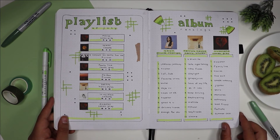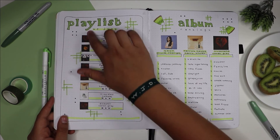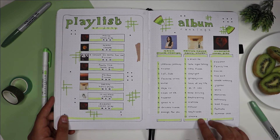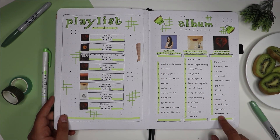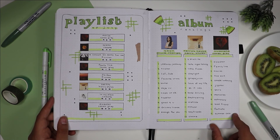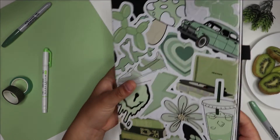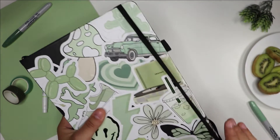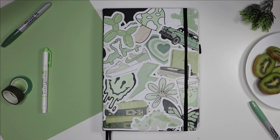For my playlist of July I did my usual playlist spread and just did them all in a row going down. On the right I did an album ranking page, which I've been wanting to do for a while — I ranked the albums 'Sour', 'Harry's House', and 'Super Ache' by Olivia Rodrigo, Harry Styles, and Conan Gray. I thought it was a really fun time to do it! Hope you guys enjoyed this quick flip through — hope to see you guys soon, see ya!